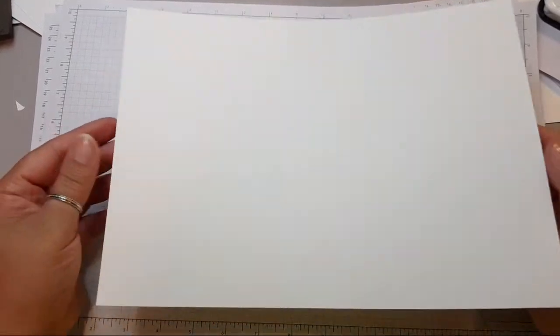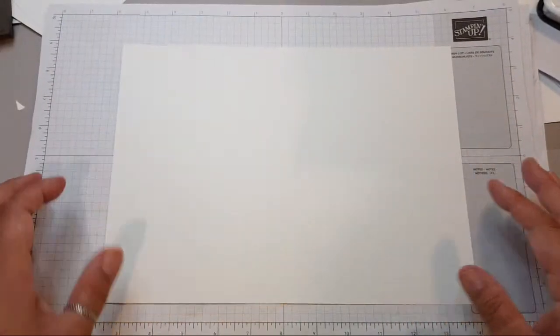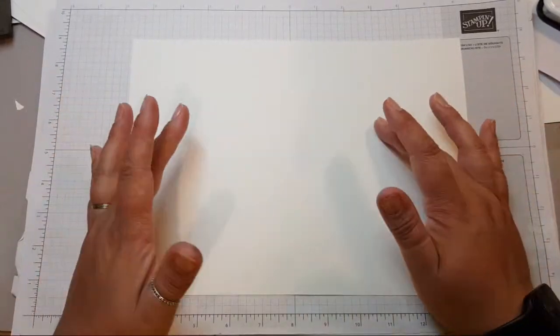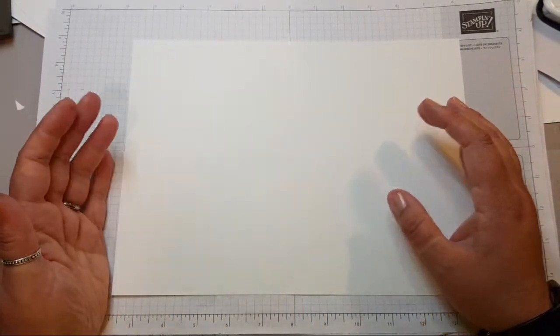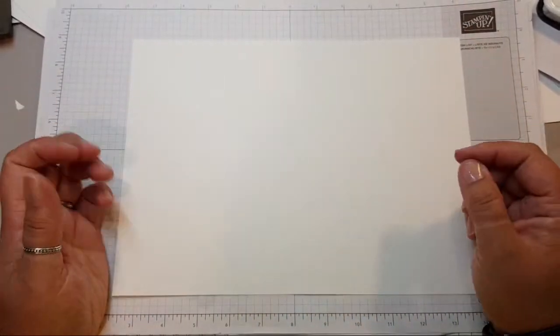I've gone ahead and scored — you can see the middle score line there. I've scored it down the middle as well, so that if you're doing a layout where you want to get four cards, it gives you a visual as to where the lines are when you come to cut your page down.